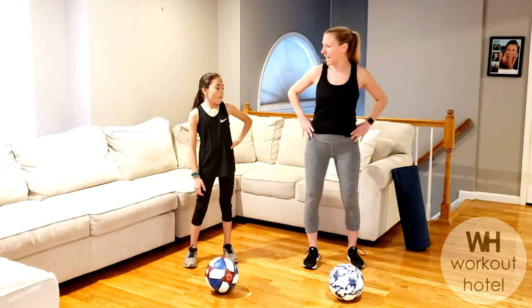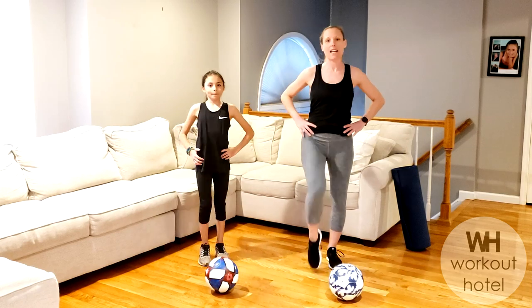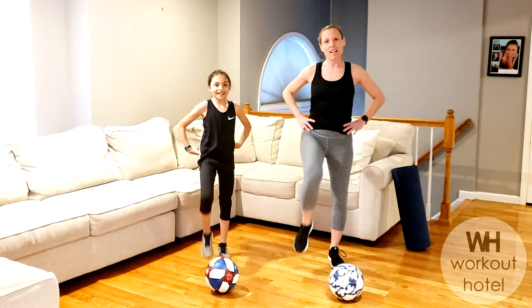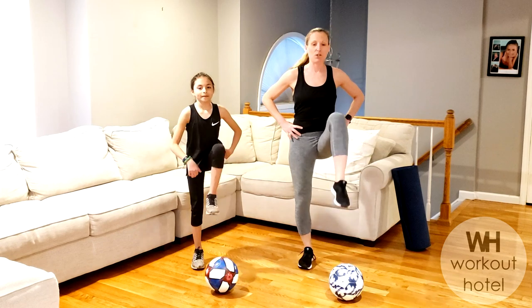We're going to start with a little warm-up, starting with the hands in the pockets. Right knee lifts up, and left knee lifts up. We're just going to start with a little high knee march, just getting those legs moving, getting the body ready. I hope everybody is doing okay, staying positive, keeping moving every day, which is super important.